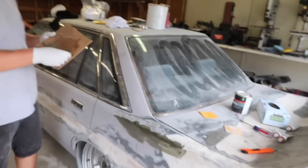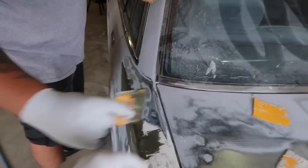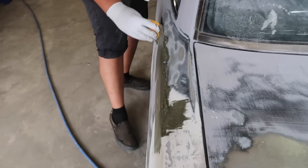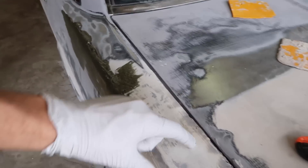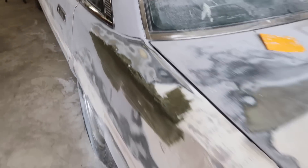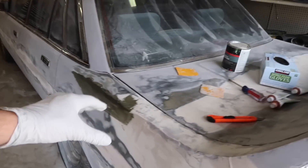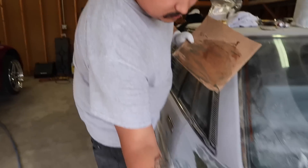We're going to be working on the Cressida today. Right now Nick is executing his idea of how we're actually going to get this kind of side piece to flow with the rest of the car. We're just going to build that up, let that dry a little bit, and then start to build up the rest of this. The idea is to have this flat all the way across here and then kind of flow into the body. There's no real good way to do this — it's just whatever is going to look best, and this is his idea so that's why he's doing it.